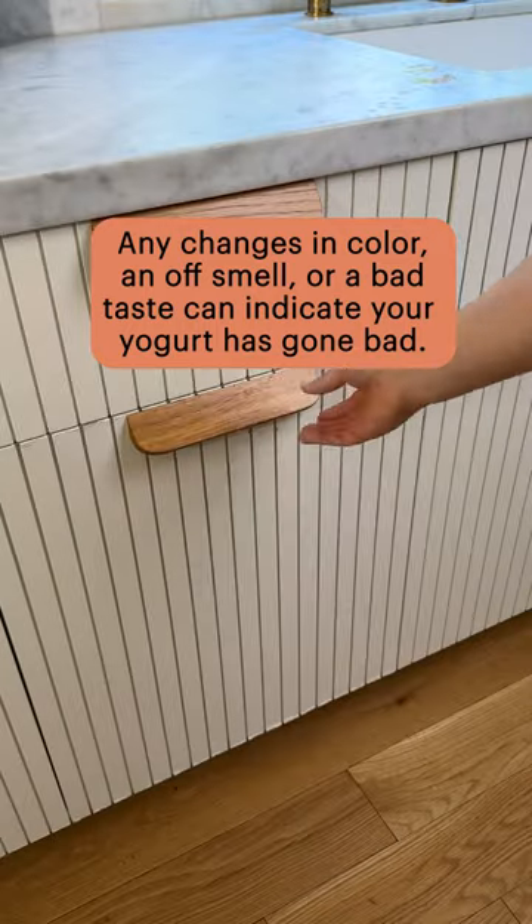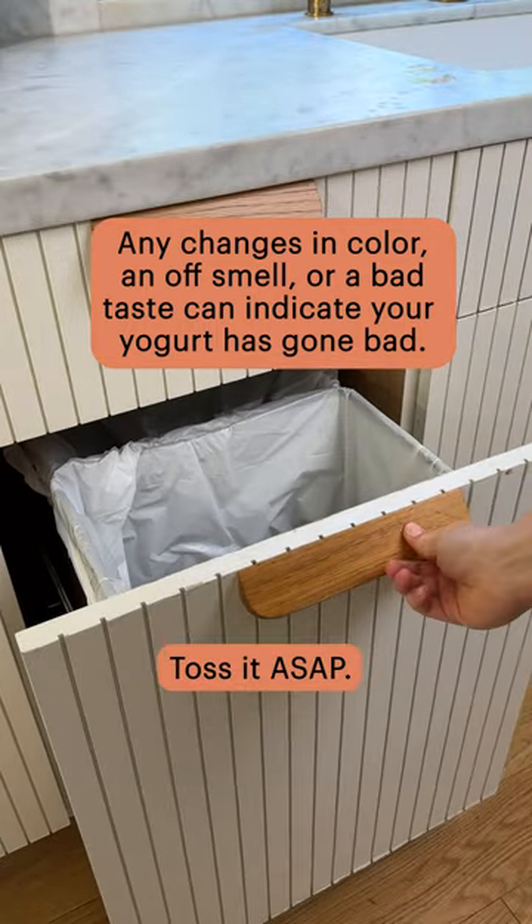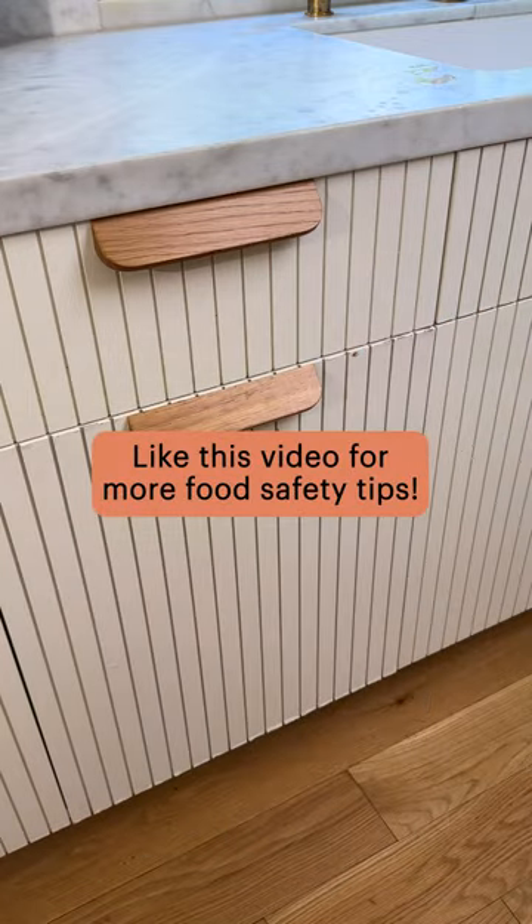Heads up — any changes in color, an off-smell, or a bad taste can indicate your yogurt has gone bad. Toss it ASAP. Like this for more food safety tips.